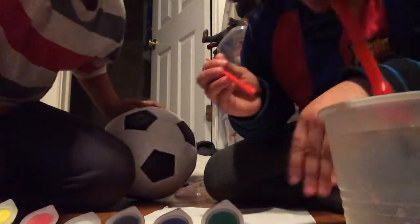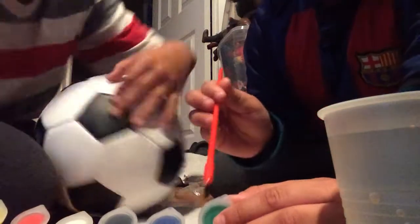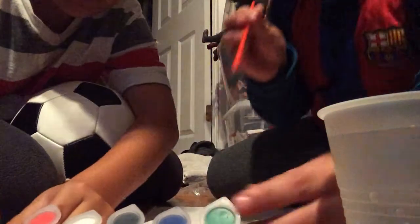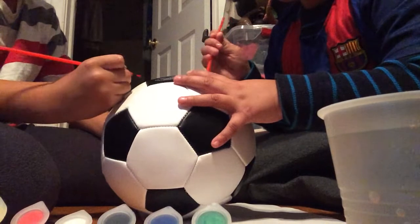I have a bunch of paint on me from opening this. Okay, we're ready — we're starting now. I'm getting some green, getting some red. Let's go! Wow, it's so cool!